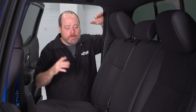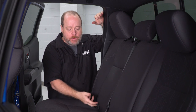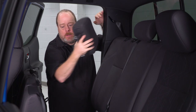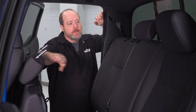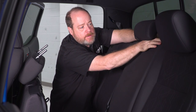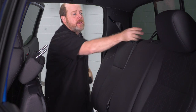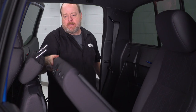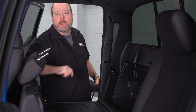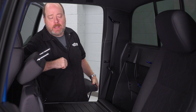To get ready for our installation, I'm back here at the rear passenger side door. First thing you're gonna wanna do is flip up your seat bottom and remove the headrests out of this section and the center section, and then bring your seat back down. Right in here is where we're gonna be working and where we're gonna install our JL Audio subwoofer for that great, rich bass sound.